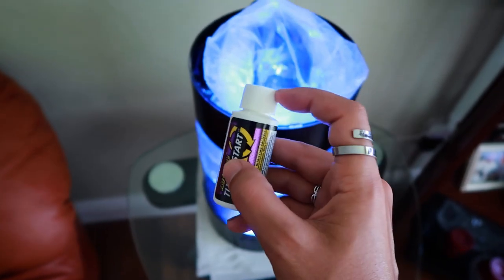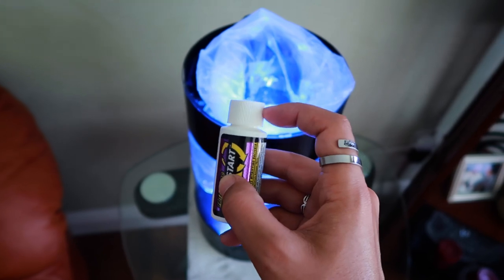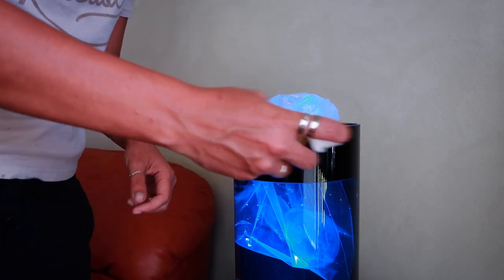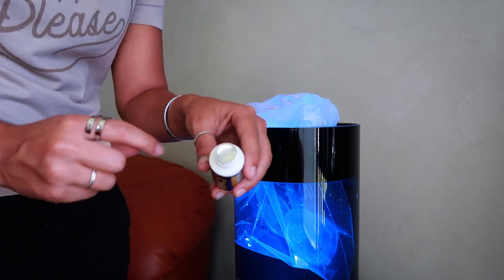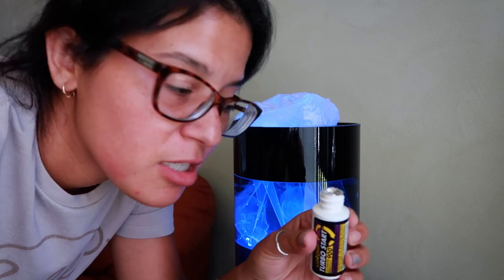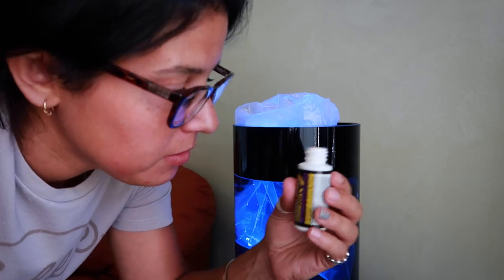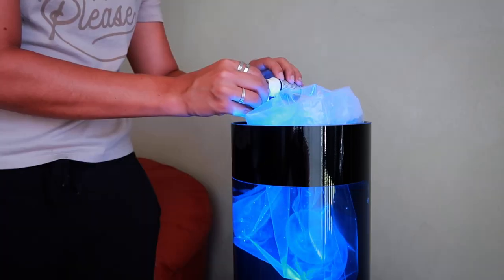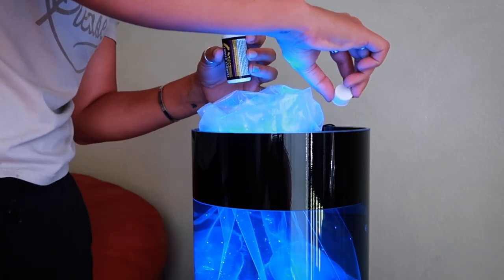I was told to use one capful on day one, and then half a cap every single day until the bottle is gone. Oh my goodness. I took a whiff of this — this smells so bad. That stuff is rough.